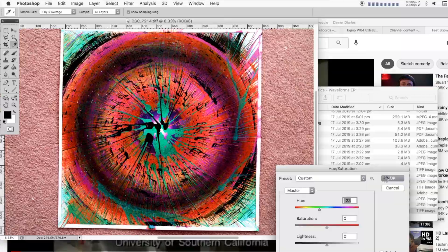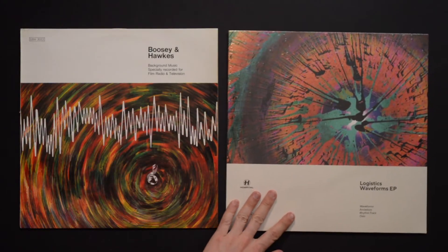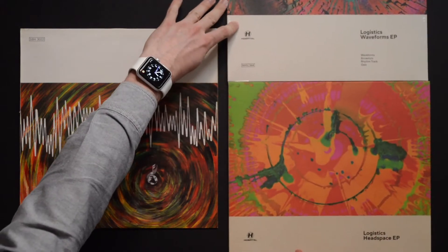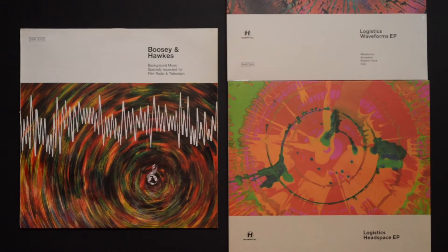With that settled, it was onto the layout. The front was designed to invoke the Boosie and Hawks sleeve, and I wanted to pull more of that library music feel through to the rest of the package.